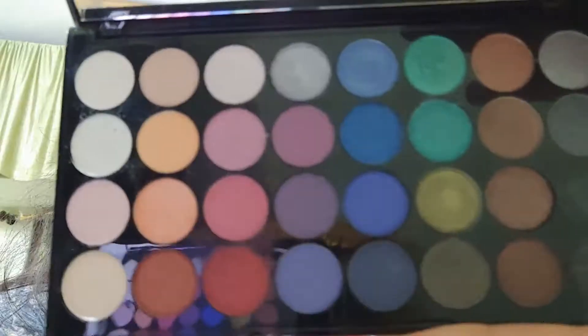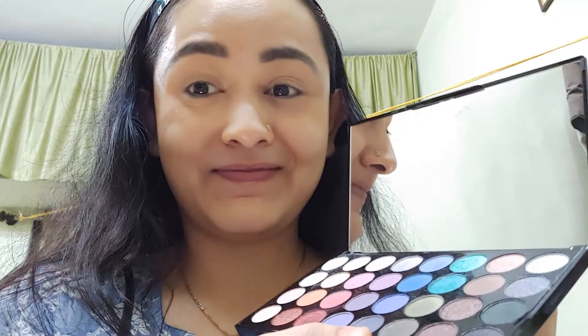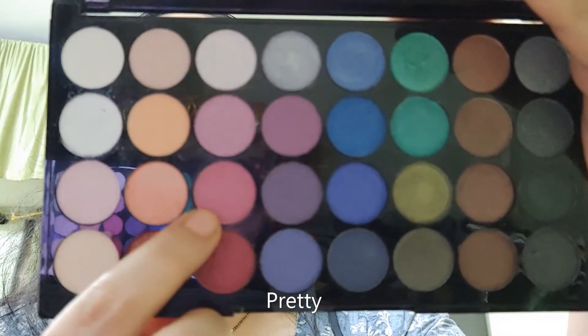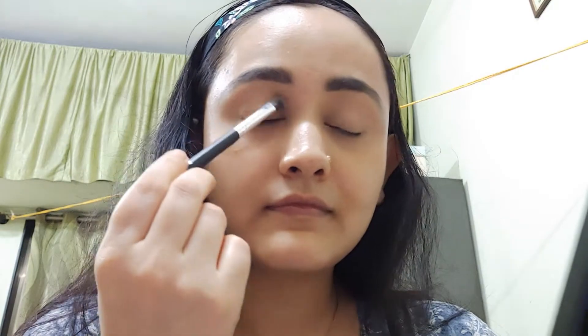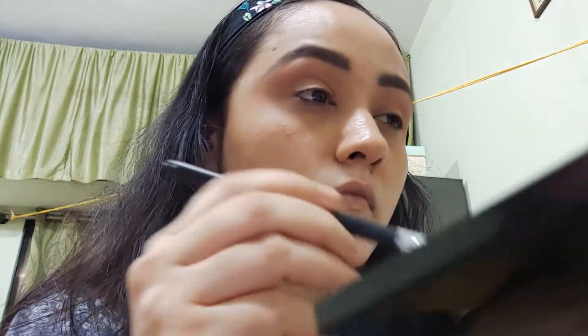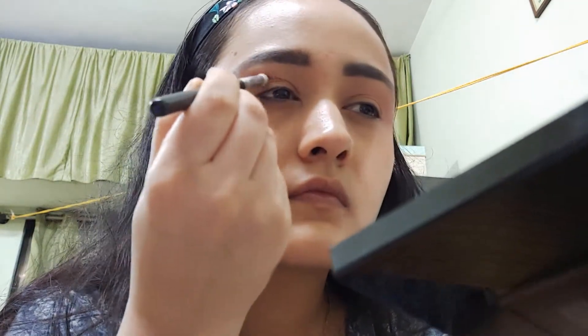For eyeshadow, I am using Makeup Revolution London Mermaids Forever — it has 32 shades and a beautiful mirror. Do check my review, I have the link above. First, I am using a metallic pink shade called As Pretty as my base, applying it on top of the eyelid with a fluffy brush. Next shade is Pink Sea, which is a metallic dark pink — I am applying it on the crease line and defining the outer corner.